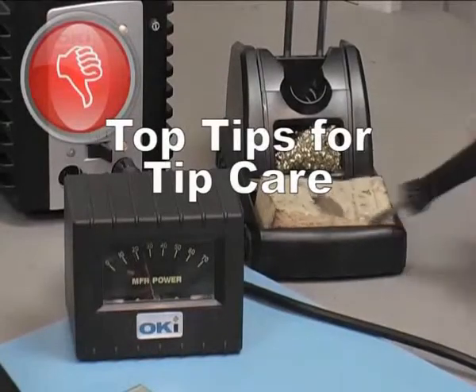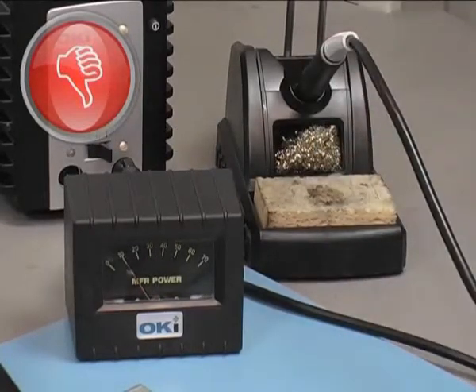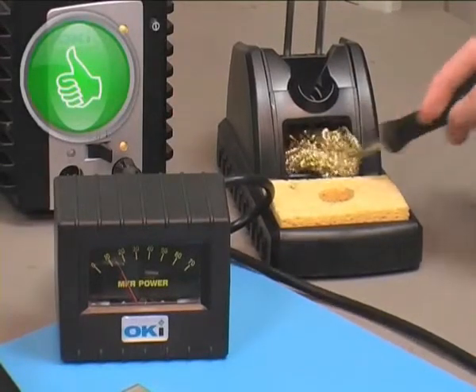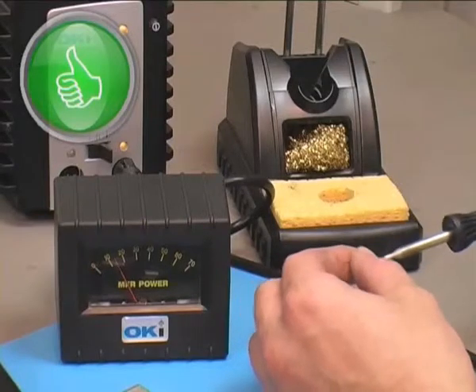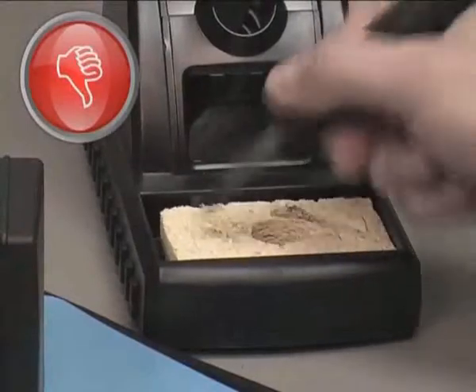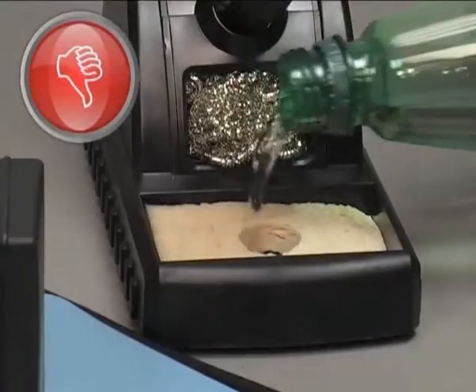Avoid using dirty contaminated sponges. Brass wool is preferable to a sponge. Be sure to tin the tips after use to prevent oxidation. If you do use a sponge, never let it dry and never wet it with tap water.